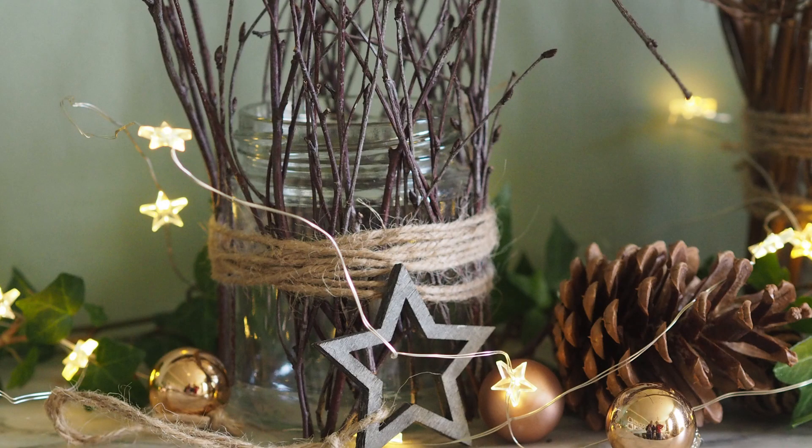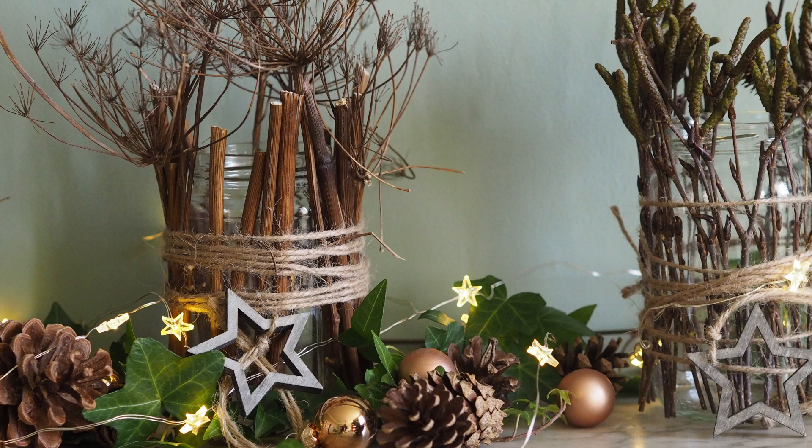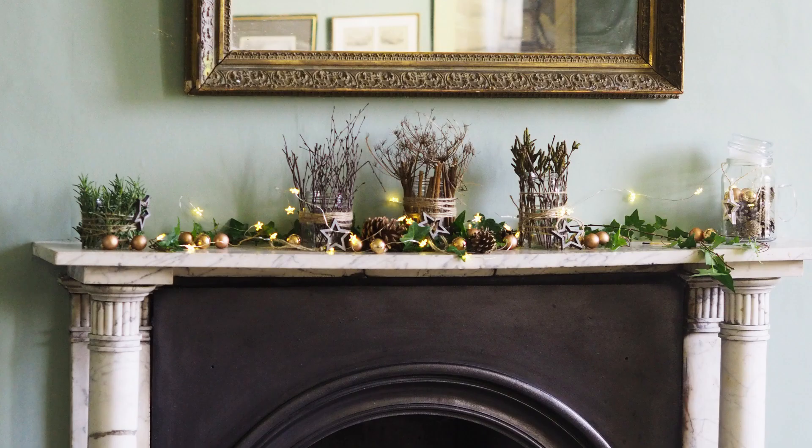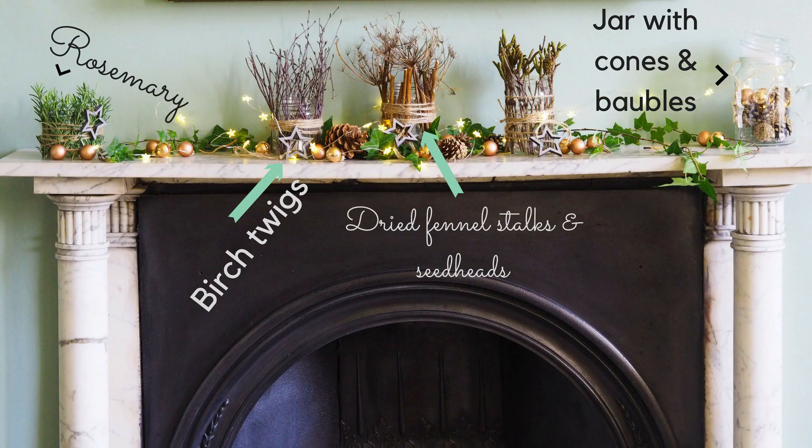You can do this with any size of jam jar and use lots of different clippings from the garden. Julie has used dried fennel stalks and seed heads as well as rosemary, which will probably stay green for a couple of weeks. We've arranged a mix of different jars done with different garden clippings on the mantelpiece with battery fairy lights and ivy from the garden.